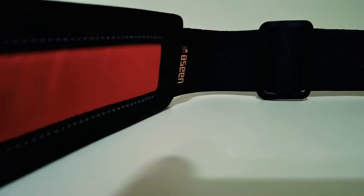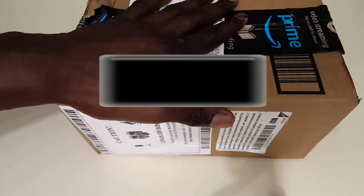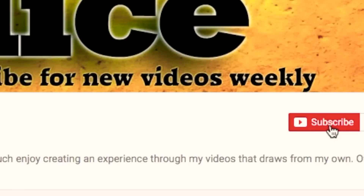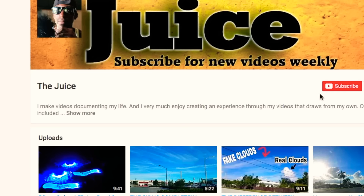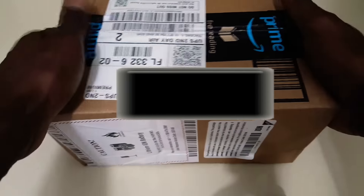This is an unboxing video of the BE SEEN running belt — an LED running belt. I'm a runner, I run a lot, so here is the unboxing video. I got this from Amazon. Before we open this up, please be sure to subscribe and turn on bell notifications on this channel, and check out my other YouTube channel as well. The link will be at the very top of this video.